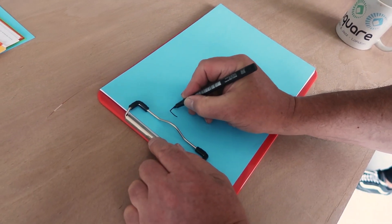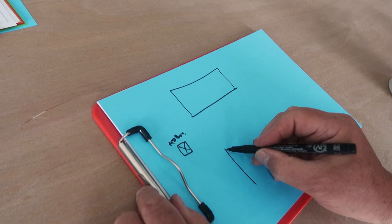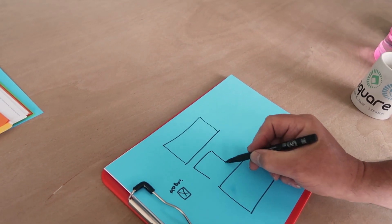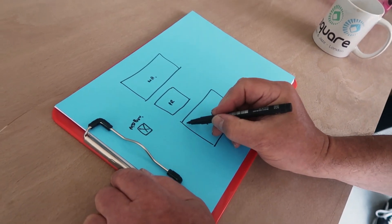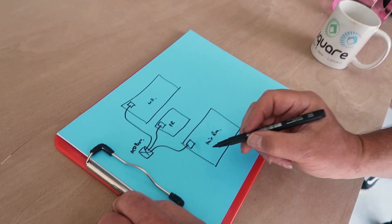We had lunch, paper, coffee. We're going to do your main distribution box here. Then you have a feed to your studio. We have three rooms basically — the main room, the mixing room, and the production room. Each of them has a little distribution box, so you get a cable coming out to each one, and each of these will have breakers.